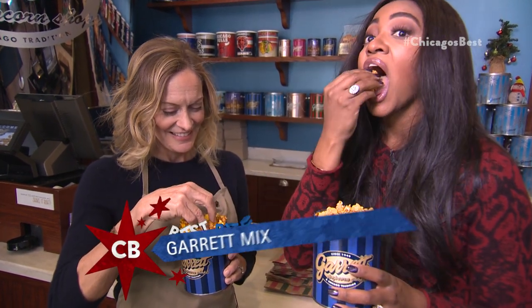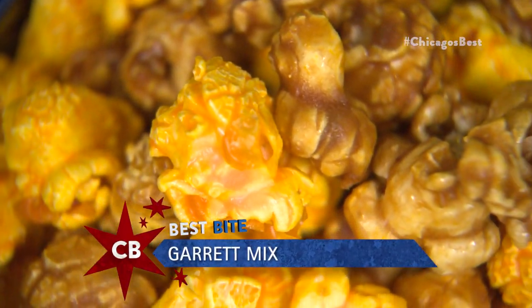Remember your ratio — three to one. Or just keep eating it. That's my favorite.